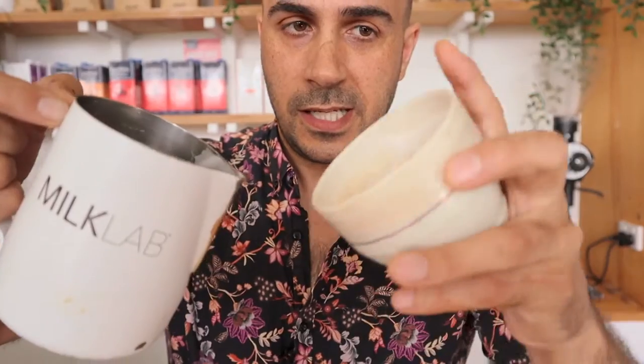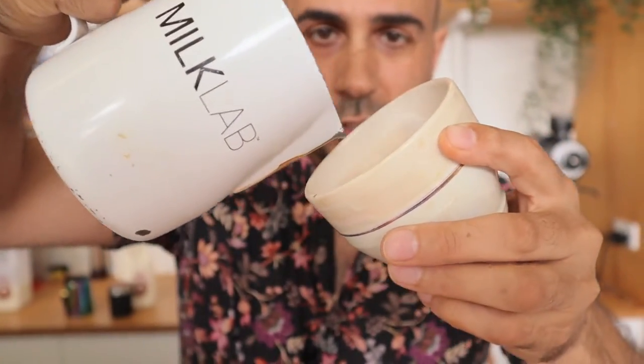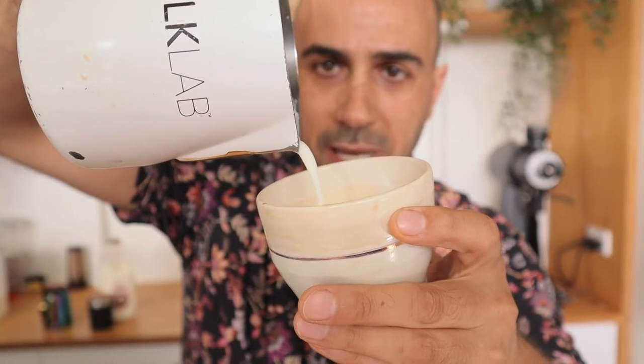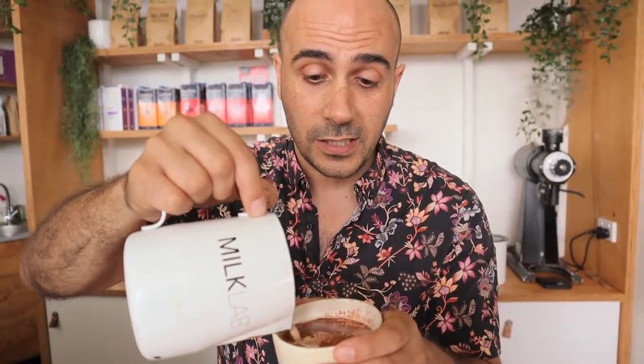Tilt the jug enough so you can get it right in there. It helps to use a wide-mouth cup so you can really get your milk to the back. You don't want to pour too fast or dribble too little — find that nice balance where it just comes out and sits into the coffee crema and billows out. To master this it's going to take more than one or two coffees a day — it takes a lot of time, so don't be harsh on yourself. Practice these methods every time and try to do it in the best way you can.